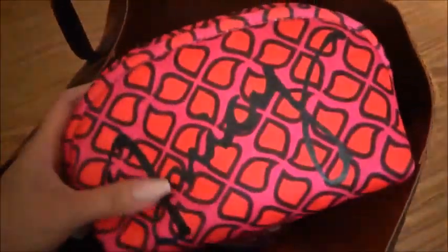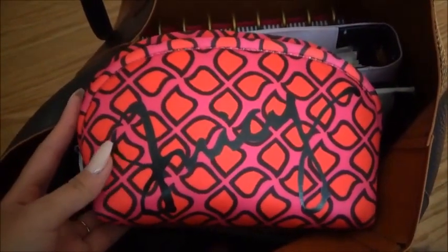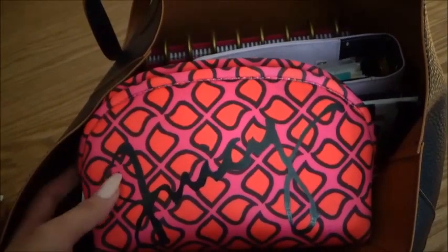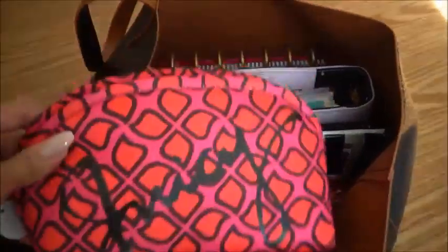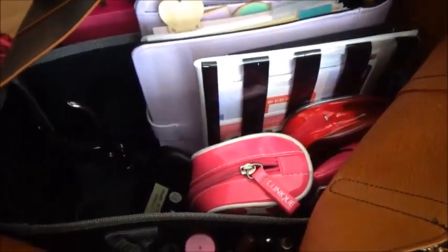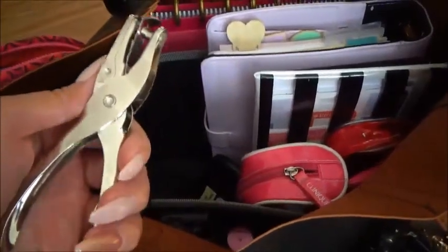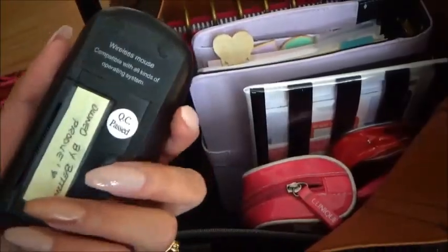This one right here carries the majority of my braces stuff — I do have braces. If you guys want me to make a video about what's important to carry when you have braces, let me know in the comments. The next thing is, since it is my work bag, I do carry a hole puncher with me. And I also carry a wireless mouse.